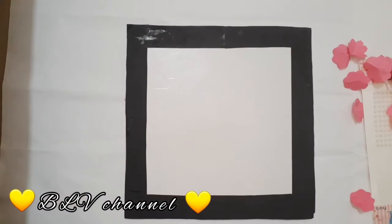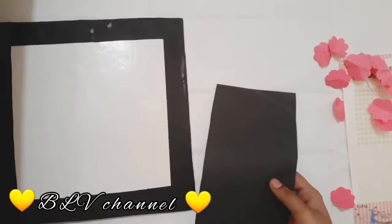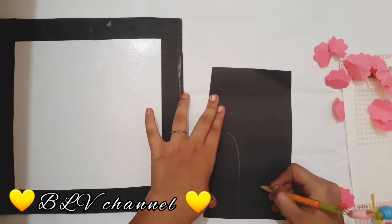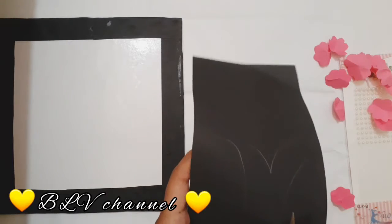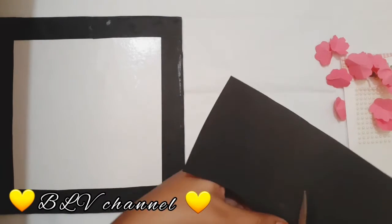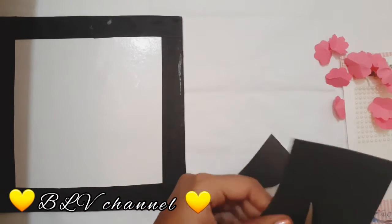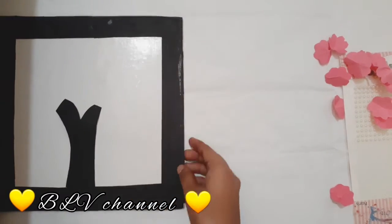Now I am using a full cover. I am using the same base, and next we will see a small tree. Stick the small tree to the cake board, put it on the cardboard, and put on the flowers.